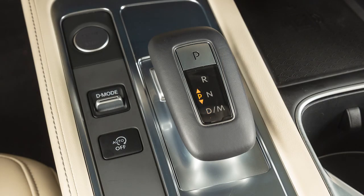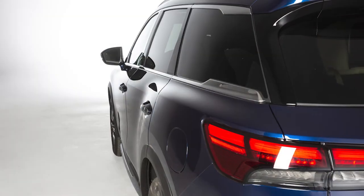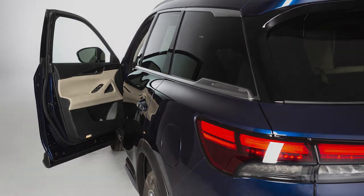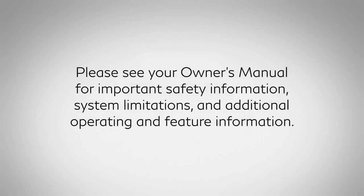The vehicle will be put into Park automatically if the driver's door opens while the vehicle is stopped or moving very slowly. Please see your owner's manual for important safety information, system limitations, and additional operating and feature information.